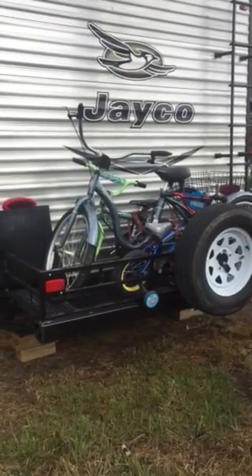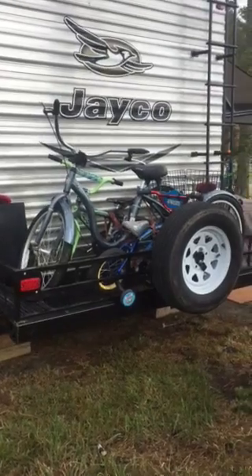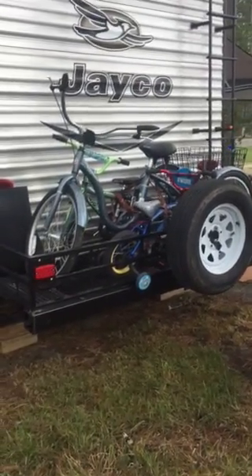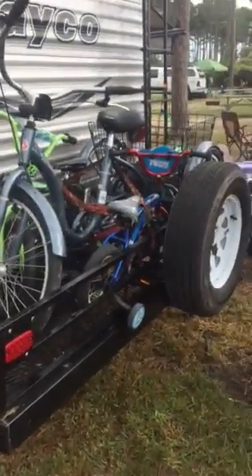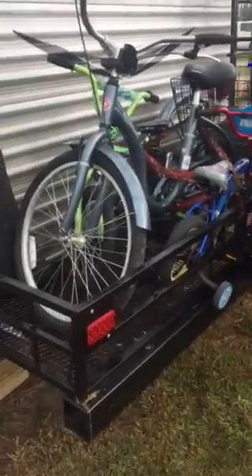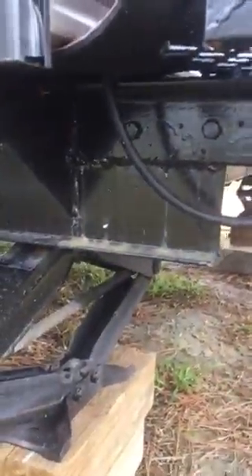We realized that with the trips we go on, we needed a little bit more outdoor space on the camper. My husband ended up making this rack himself — he was able to weld and bolt it onto the original frame.